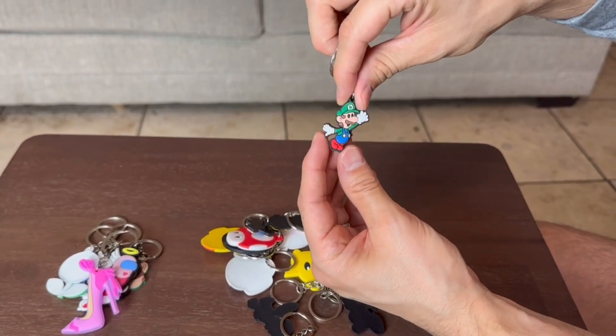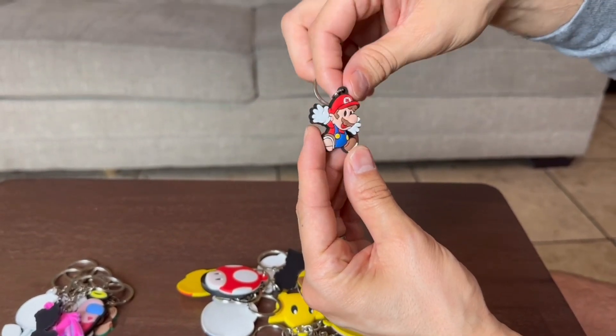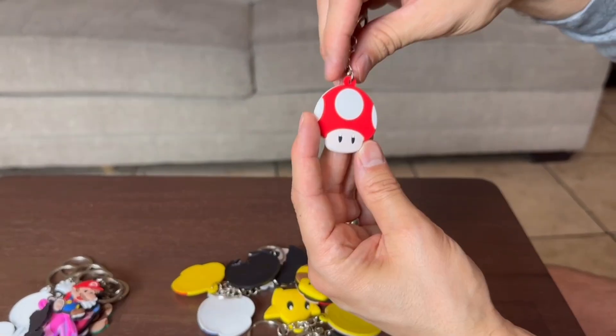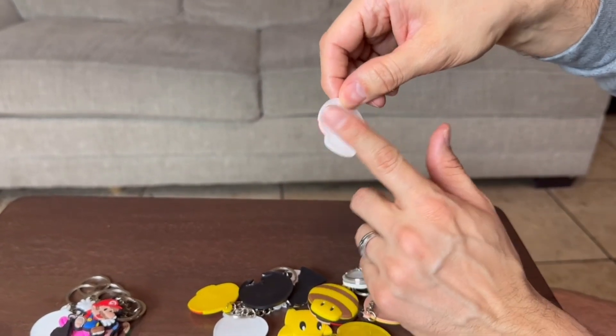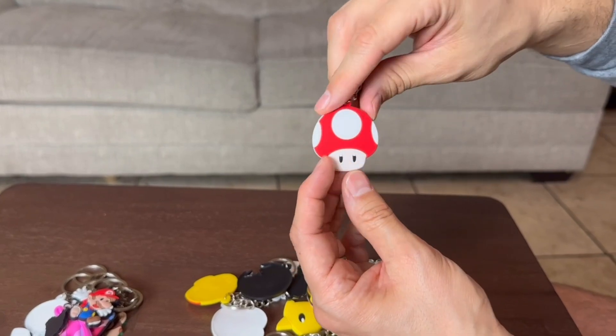So this is another Luigi — the other one was his head, and this one's kind of like his full body right here. We have a Mario full body as well. We have a mushroom, a red mushroom, and this one has the white back. The rest of them had a black back as far as I know.